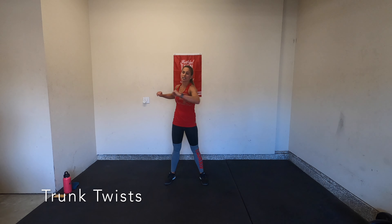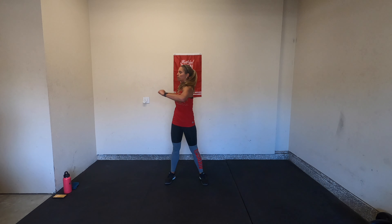We've got a few trunk twists — start to warm up your core, loosen up your spine. I hope you're feeling nice and warm. Let's get right into it.